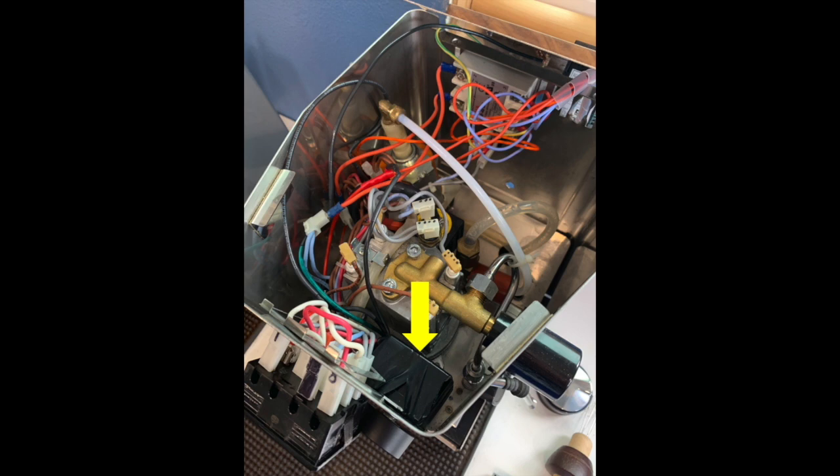Here's what my Gaggia looks like inside. You can see the water pump on the upper left, the PID in the back, and the flow control — that black box right there.